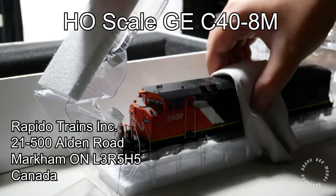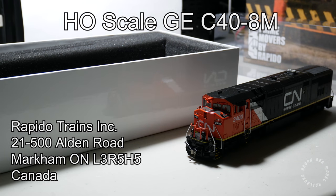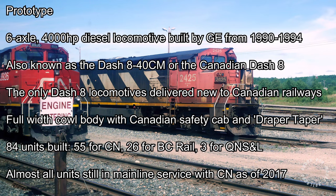Today I am reviewing the Rapido Trains HO scale General Electric C40-8M locomotive. The prototype C40-8M is a six-axle diesel locomotive built by the General Electric company from 1990 to 1994. It is the Canadian variant of the General Electric C40-8 locomotive.